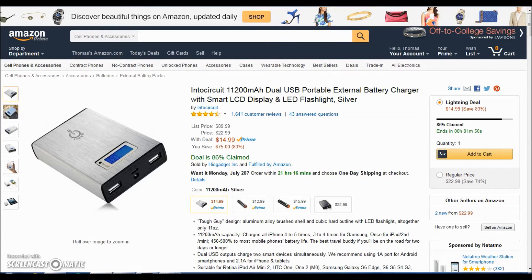Right now this is going for $14.99, and if you have a Prime membership you get free two-day shipping. A lot of these are getting sold out — about 86 percent of people have already claimed it, so I would get it right now. It only comes in silver unfortunately, but it's perfect for the needs it serves.